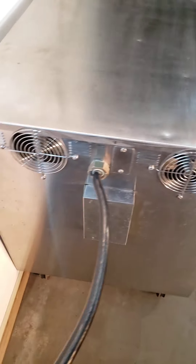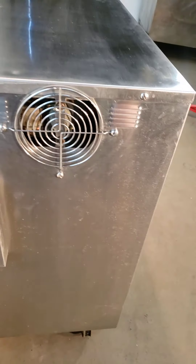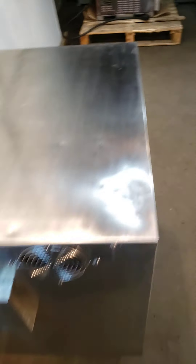Let me get a better look around everything real quick. I think you saw the back. Cleaned all the fans inside out. Cleaned everything, internally and externally. Looks fantastic.